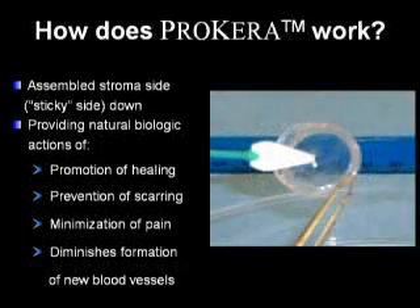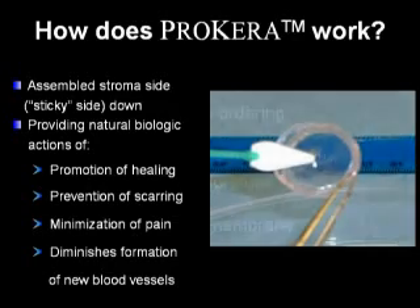Prokera is assembled with the stroma side of the amniotic membrane — the sticky side — down against the corneal surface. This provides the natural biologic actions of promotion of healing, prevention of scarring, minimization of pain, and the diminishing of the formation of neovascularization.